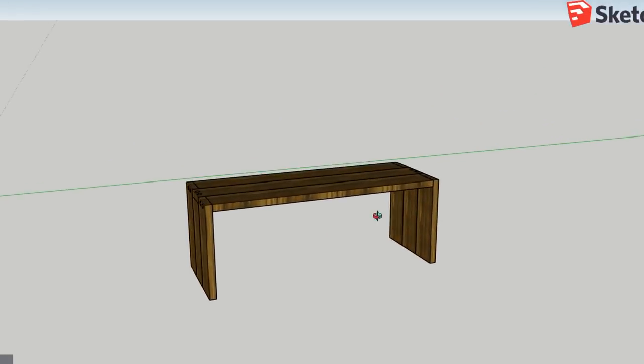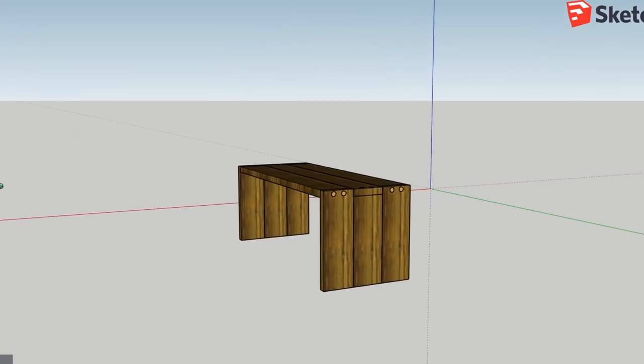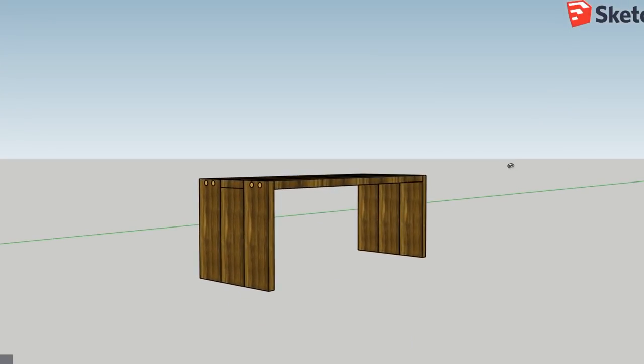I did a 3D rendering of this bench in SketchUp. I just wanted to have a plan before I headed out to the garage to build it, which actually changed along the way and I'll show you that in the video. But overall it's pretty much the same and I do really like this kind of joinery.